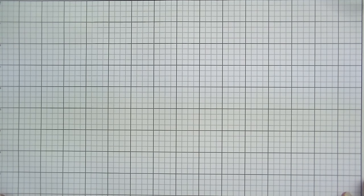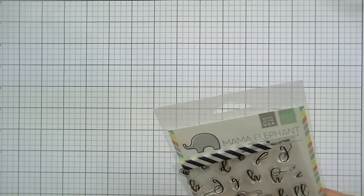Hey guys, this is Kate. I know it's been a while since I made a video, but I have a bunch of new stamps to show you. They're from various places — I'll try to link everything below. If you have any questions, just leave a comment or send me a message. I'm going to go through these by season: everyday stamps, then fall, and then a lot of holiday.